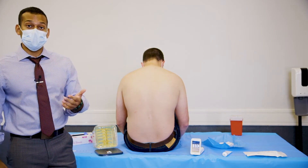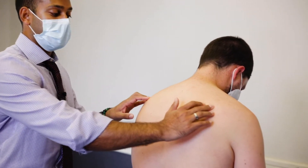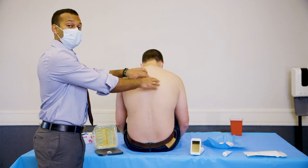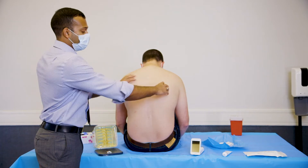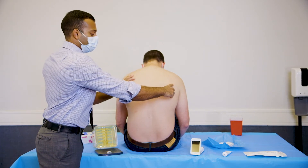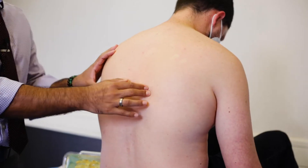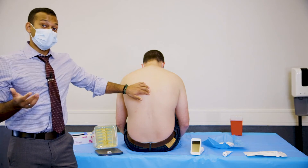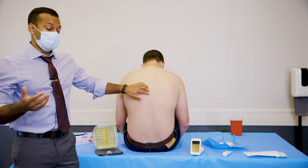The next thing you're going to do is locate the area that you want to go through. We can find the scapular spine, which will demarcate the T3 space or the T3 spinous process. You're going to go down from there and find the inferior angle of the scapula, and just midline to that is going to be your T7 vertebral body. This will allow us to find the T7-T8 interlaminar space, which is where we're going to do our procedure today.